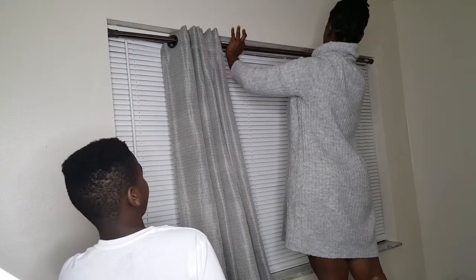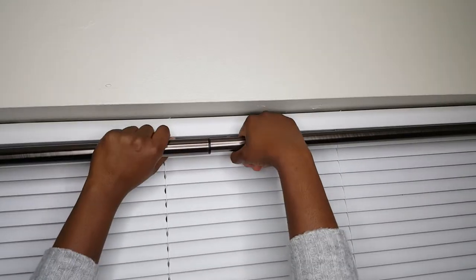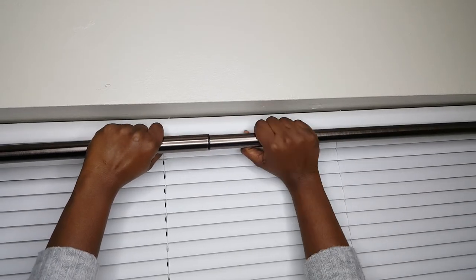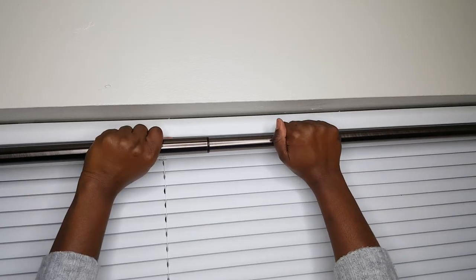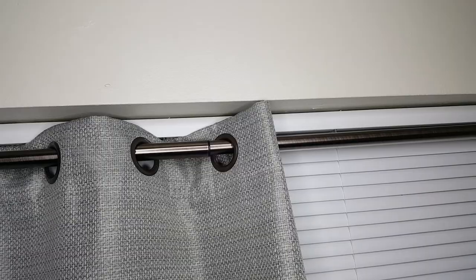Now why I like tension rods is that you can screw them out to match the width, or screw them in if they're too long or too short. As you can see, I'm turning it out here to make it longer. It's just like screwing a bottle open and shut.